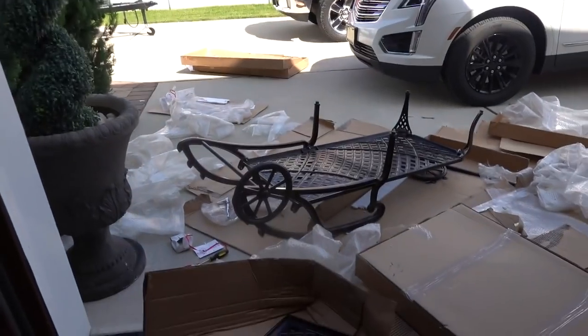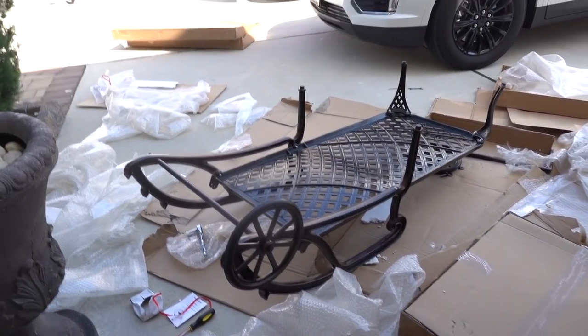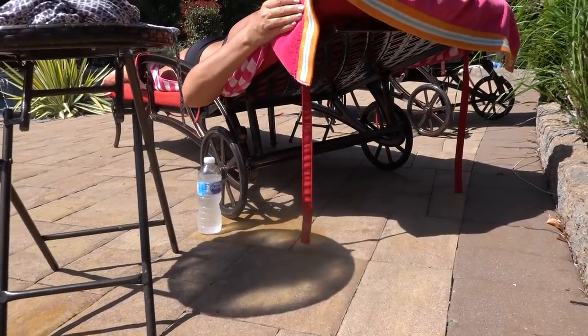My dad's putting together this furniture piece right now for the backyard. Look, it's got wheels on it — pretty dope. They haven't replaced the furniture in the backyard in years. Oh yeah, but these look nice. You got any set up in the backyard? I think mom's laying out on one of them. Yeah, she's on one. Let's go check it out. Hey, looks nice!